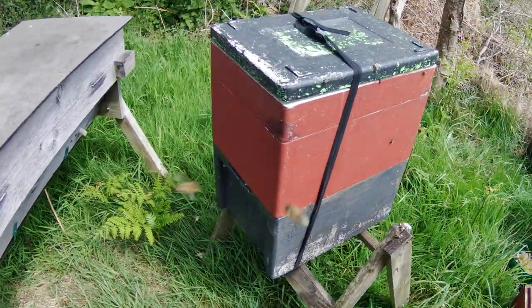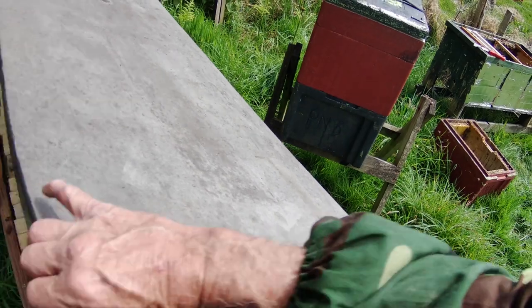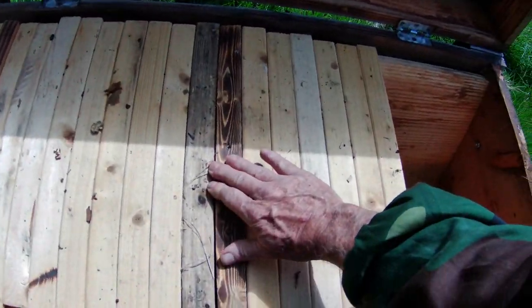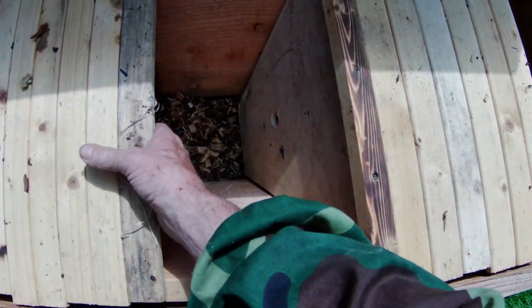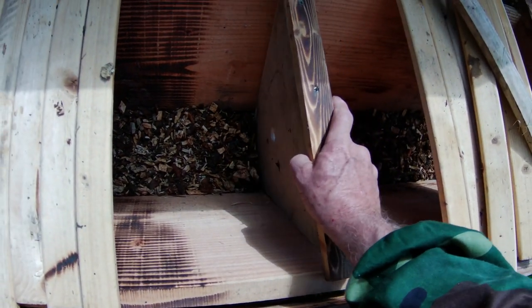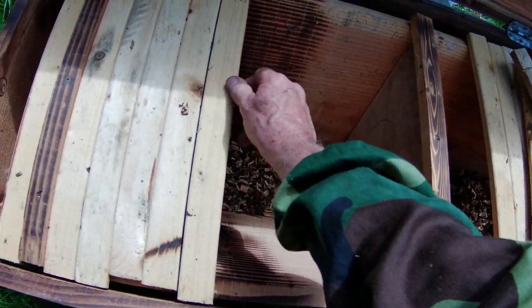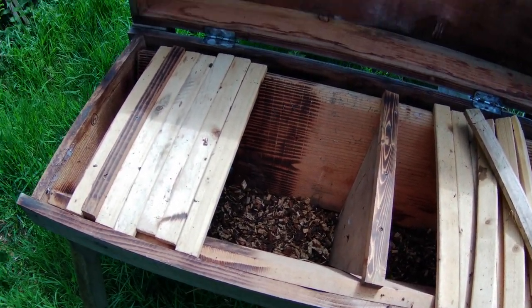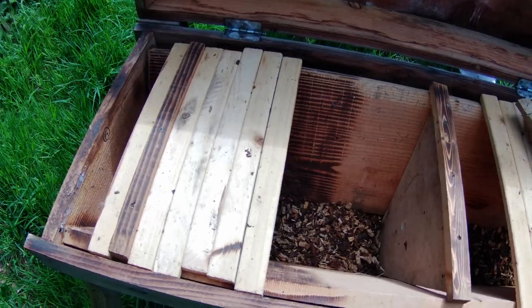We're going swimmingly now. We're going to tackle this hive here because now what we're going to do is shake the bees into this top bar hive, which is right here ready for them. It's got an eco floor in place. We're going to shake all the bees from that hive directly into here, and then give the brood — whatever state it's in — to the other hive to look after.